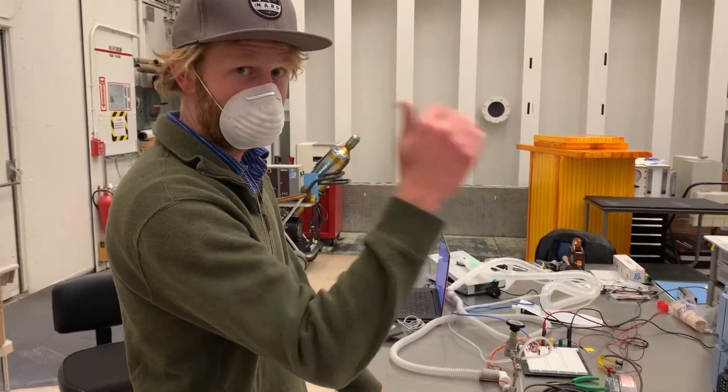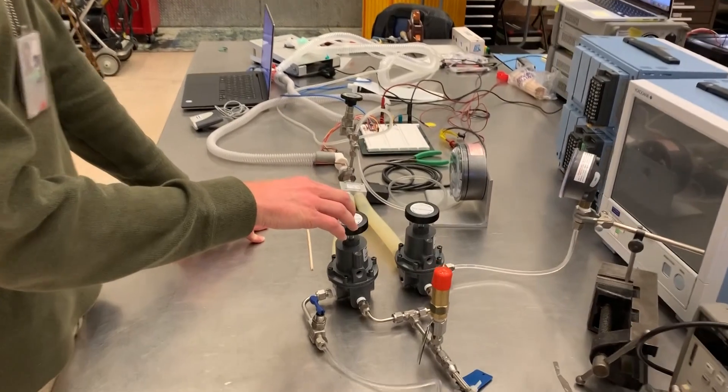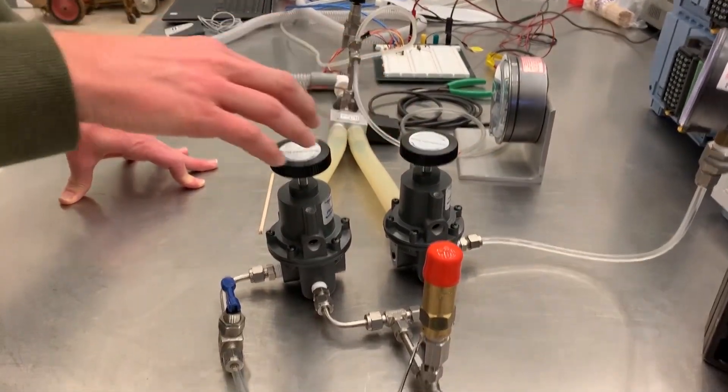On a ventilator, you have a peak pressure, which they call PIP, and a low kind of offset pressure that they call PEEP. So this is our PIP valve. This is our PEEP valve.